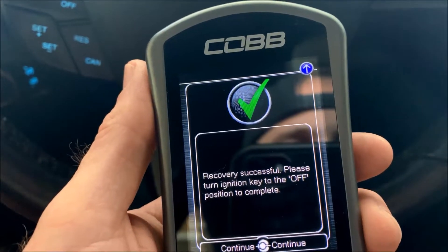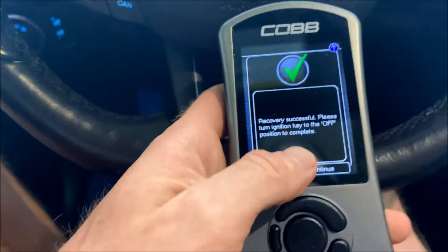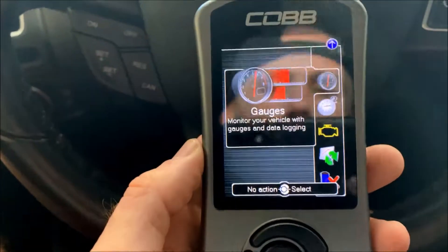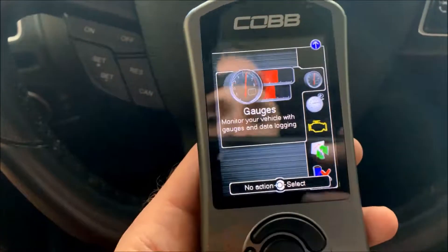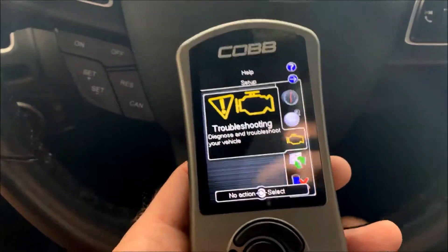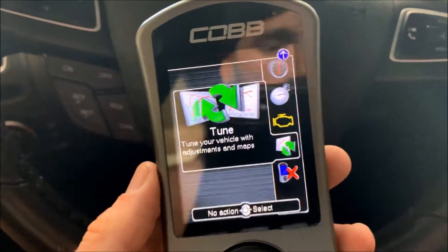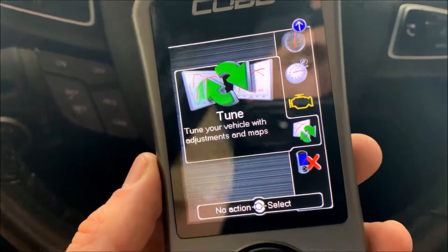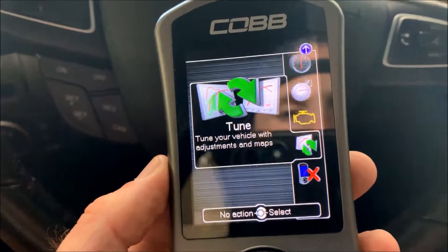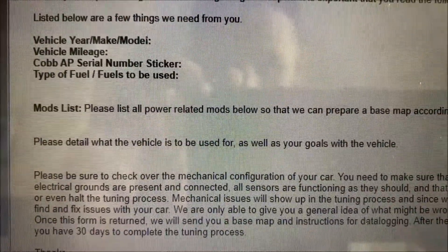Now that the new map is uploaded I've got to turn the ignition off, then hit continue. After the access port is done flashing the ECU, it brings you back to the home screen. Here you can customize your gauges, look at different parameters, check engine codes, and look at new tunes. This is also where you'll upload new maps if you decide to get a custom tune. The Cobb access port is installed in the vehicle.